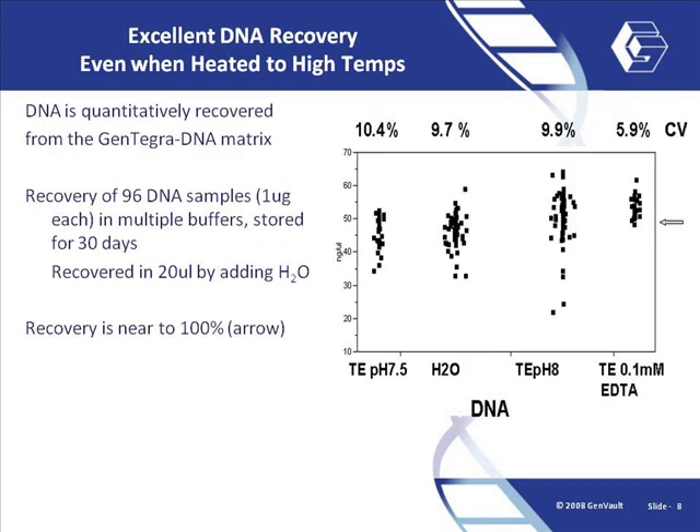Gentegra DNA is designed for quantitative recovery of DNA and is optimised to work seamlessly with the most common downstream assays currently used in genomic analysis today. Specifically, 96 DNA samples in a variety of buffers were applied to Gentegra tubes in a mass of 1 microgram and reconstituted in 20 microlitres with an anticipated final concentration of 50 nanograms per microlitre. Recovery was within the standard deviation of our quantitation methods, suggesting near 100% recovery from each sample.